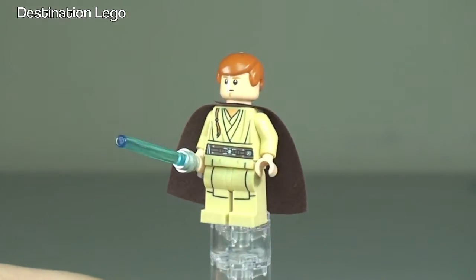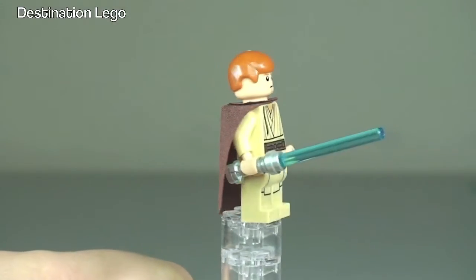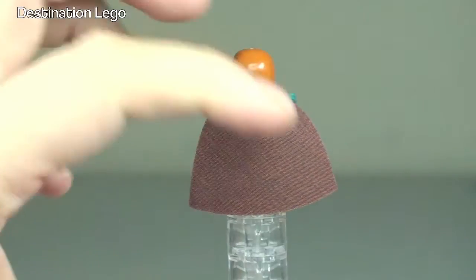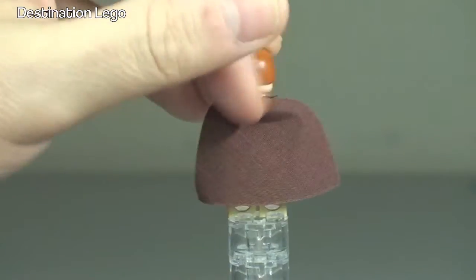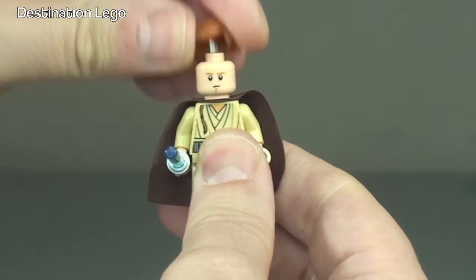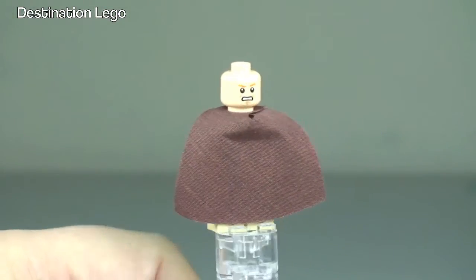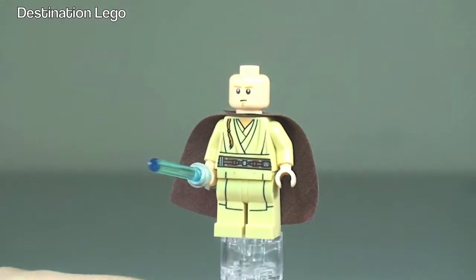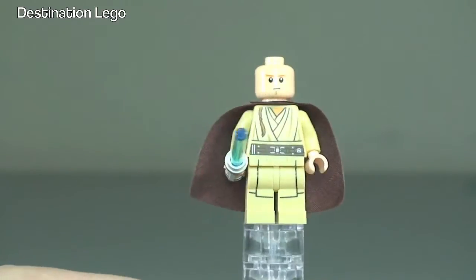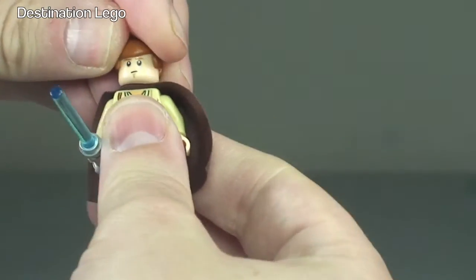Next up we have Obi-Wan Kenobi. You can see the front leg and torso printing. He has the blue lightsaber and the brown cape. If we just lift his cape up, you can see there is printing to the rear of the torso as well. Let's remove his hair — and we can see he indeed has dual face printing. An angry face and a calm or interested face. We have the dual-sided face for Obi-Wan Kenobi.